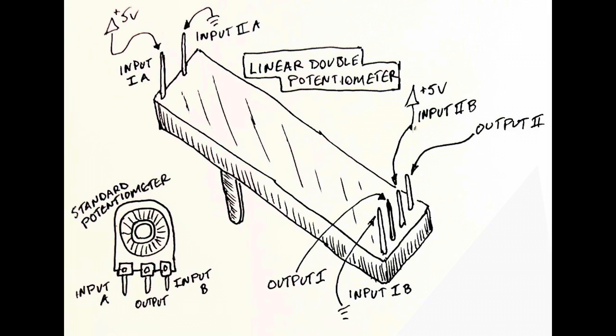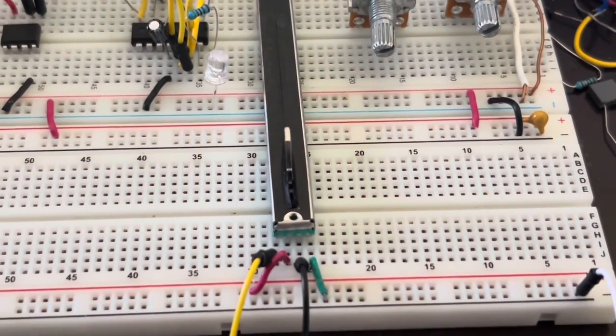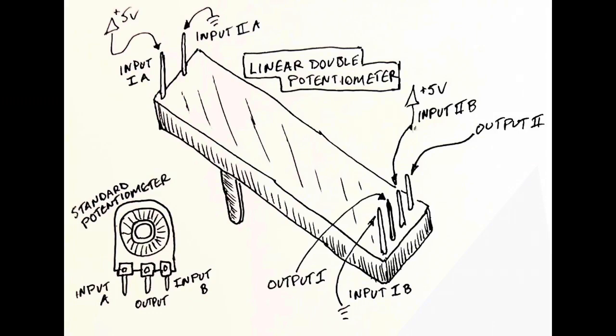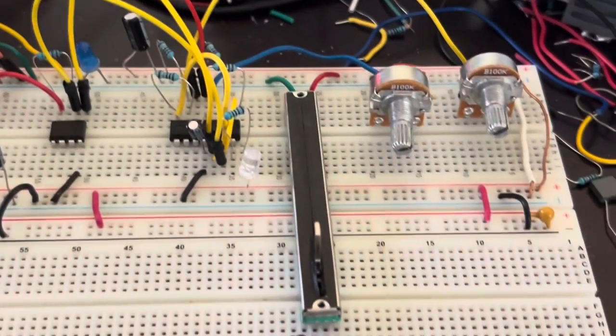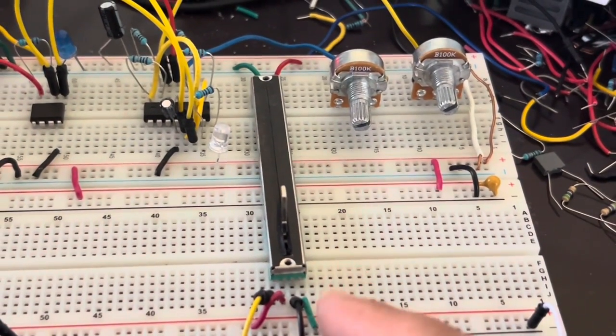As a fun little interface, I decided to use a linear potentiometer, which works just like a rotational potentiometer. This one happens to be a double potentiometer, or a stereo potentiometer. The pinout is drawn out here. I have one side wired as a voltage divider going between 5 volts and ground, and the other side in the opposite direction.